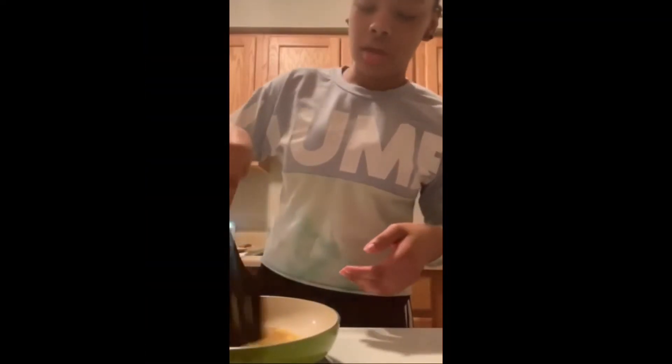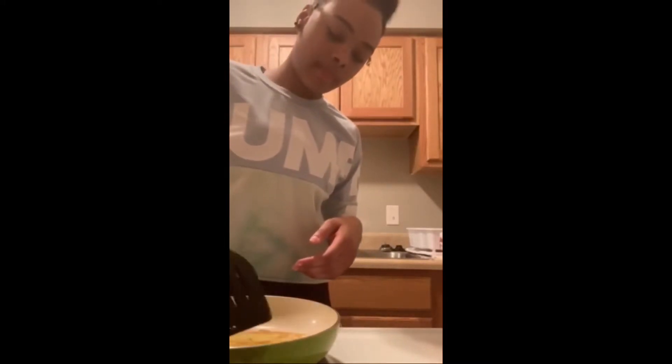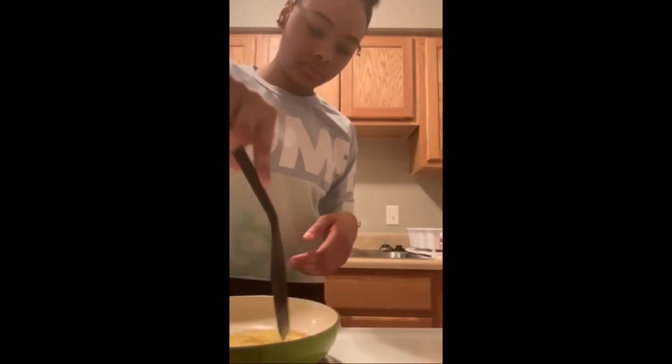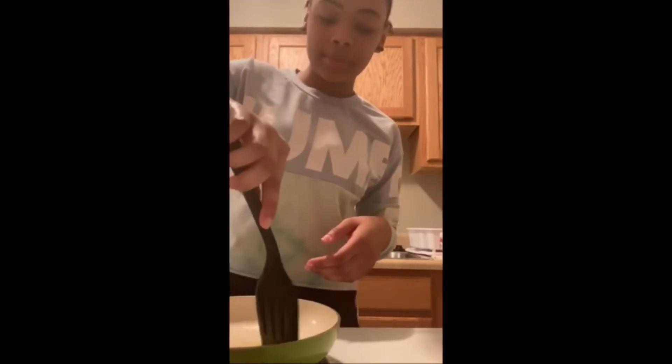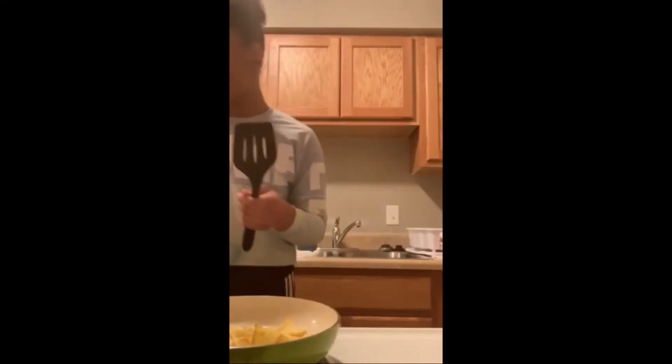Yay, we're washing dishes! It's like an omelet — oh my god!